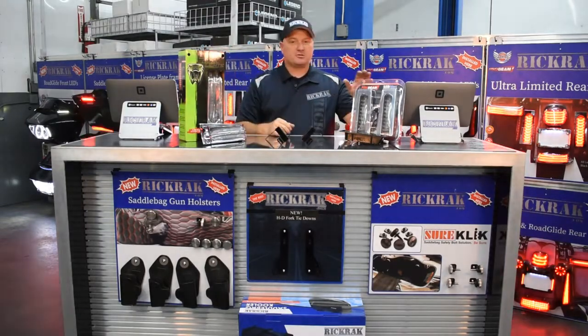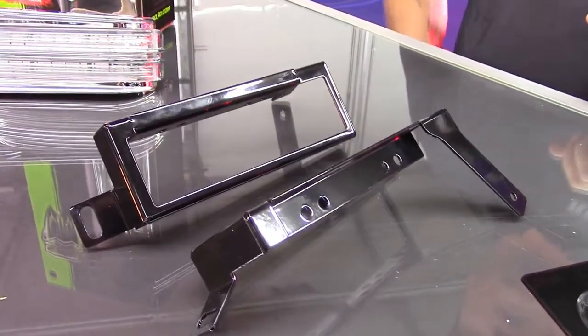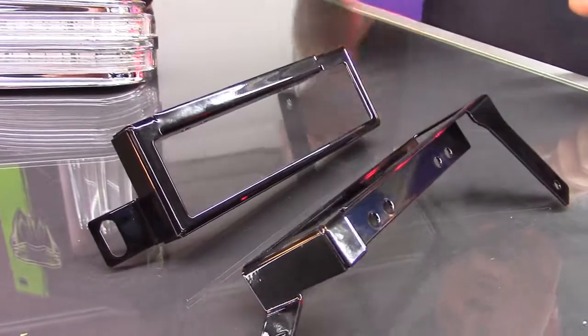For everybody that has a 14 and newer Limited, the rear of your bike has the holes in the back. You already know that Ciro and Custom Dynamics make a filler panel light that goes in there. For the guys that have the 09-13 Ultra Classics or Limiteds, RicRac has a solution for you.